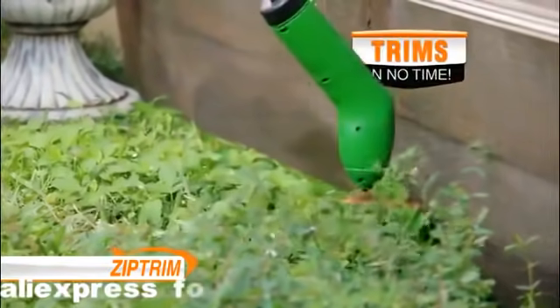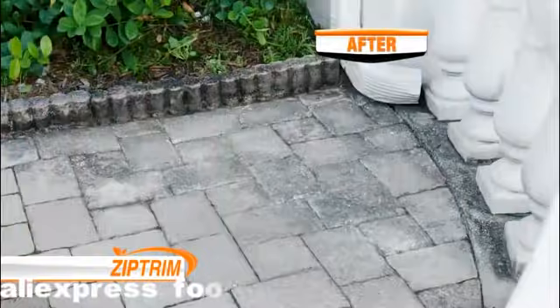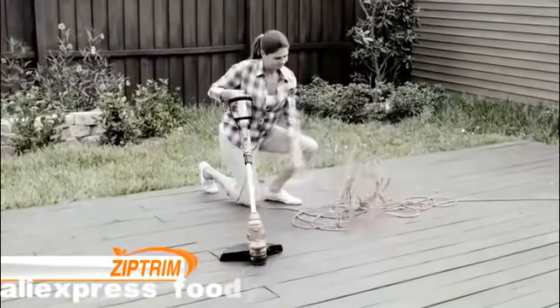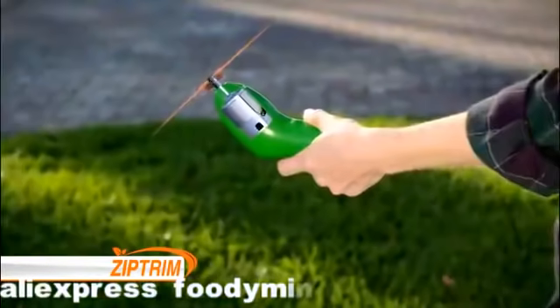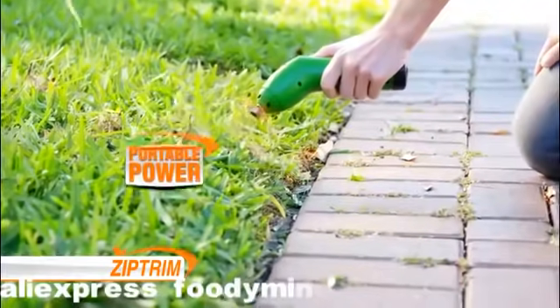Zip Trim can cut through all the unwanted growth in your yard without expensive gas trimmers or messy electrical cords. The secret is taking all the RPM power of a traditional trimmer and shrinking it down to the palm of your hand for portable power anywhere.